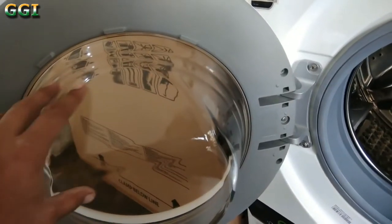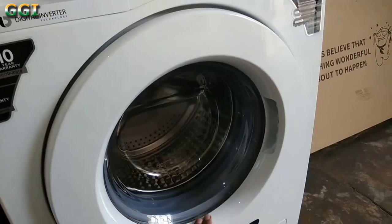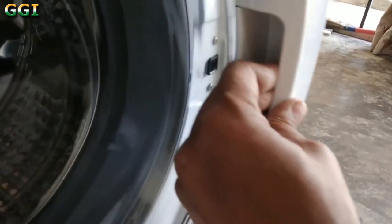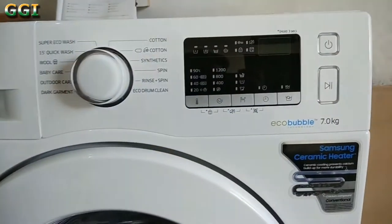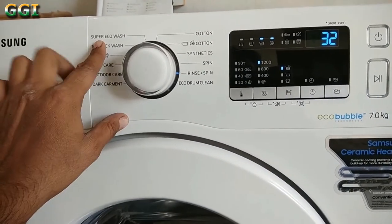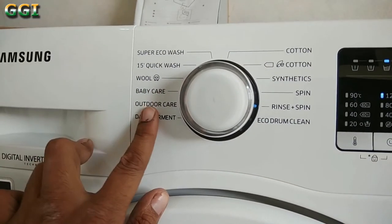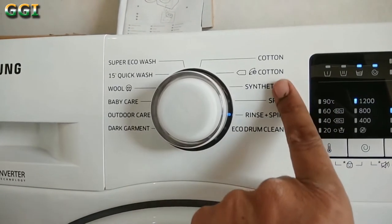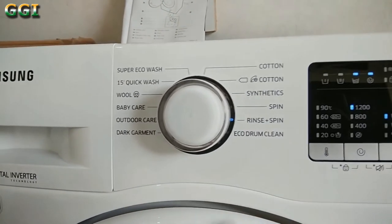The glass is quite thick and build quality is also nice. The hinges look durable. To open the washing machine, gently push the latch inside and pull the door outwards. Now I will just turn on the machine for you. All the different washing options are mentioned right here. First one is super eco wash and then there is a 15-minute quick wash option. Outdoor care is for washing waterproof items like ski wear and sports wear. There is a separate option for washing cotton and synthetic clothes. There is also an option for cleaning the eco drum.